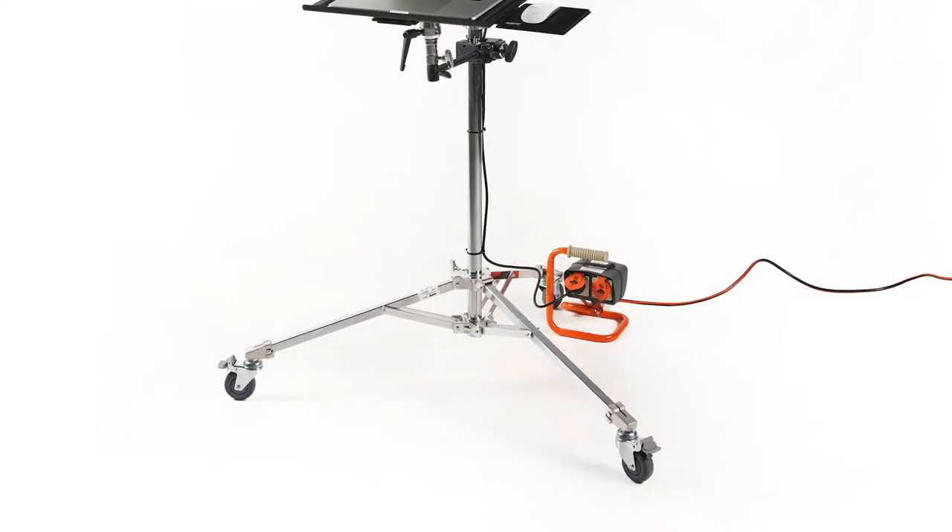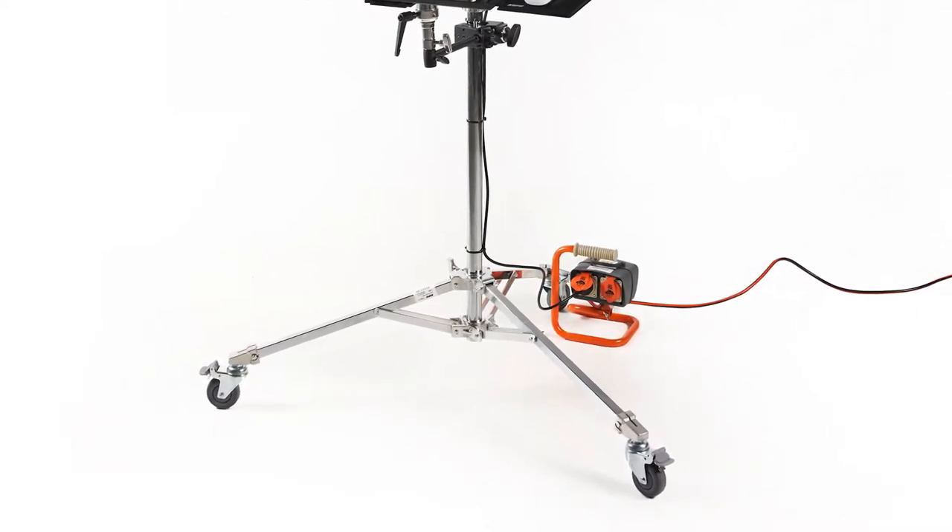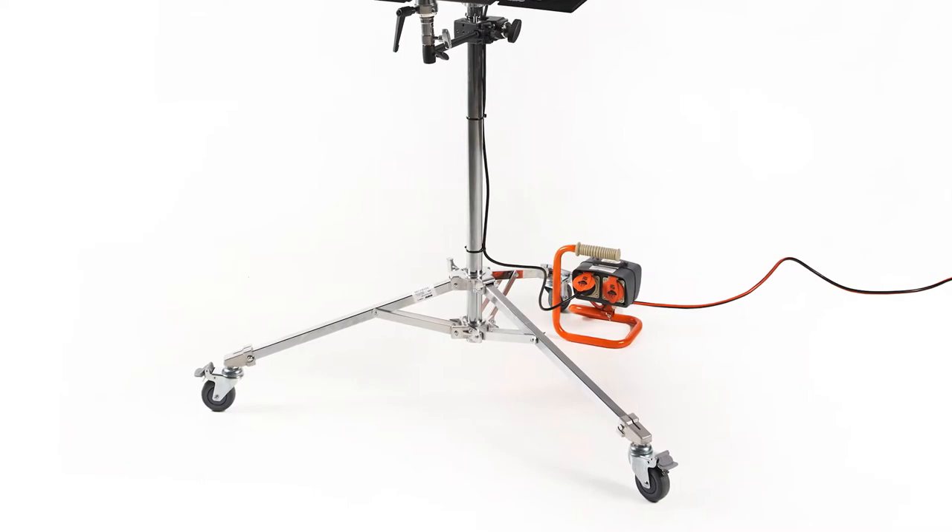Grip is a term used in the film industry to describe all the items we use to hold everything together and everything in place, such as stands, C-stands, booms, clamps and much more. With their extensive catalogue of products and in discussion with the Kupo Grip representative, we were able to identify all the remaining bits and pieces that I needed to put a system together and complete the picture. I started with the base, the 2.6 metre tall 320M Junior roller stand with lockable caster wheels. I selected this stand as it has a load capacity of 12 kilograms and extra wide legs to ensure the system remains stable.